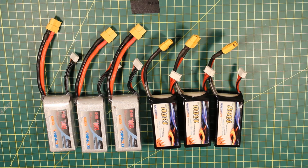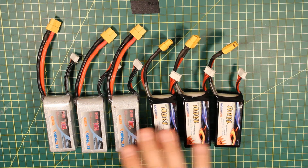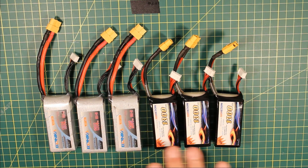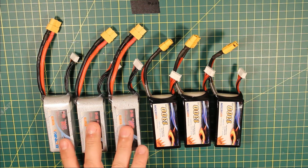One of the problems with flying quads is you end up with a lot of small batteries that you need to charge. I've got in front of me 6 1300mAh batteries — 3 Horsen batteries and 3 Bonka batteries. These are 60C batteries and these are 65C batteries.